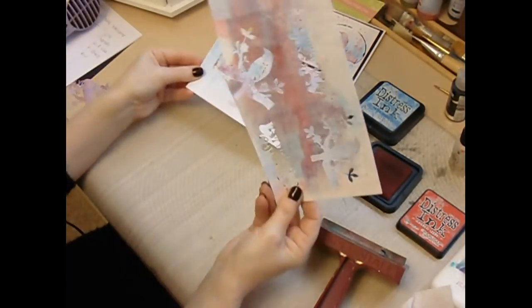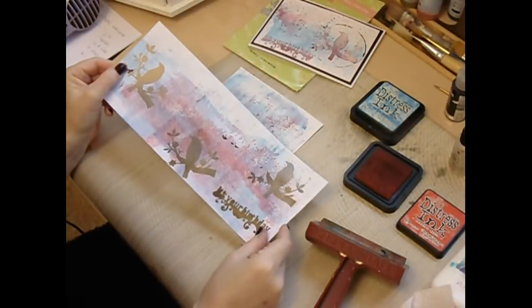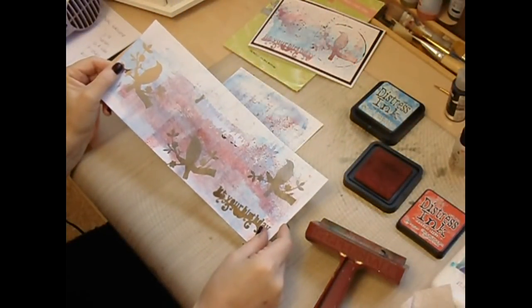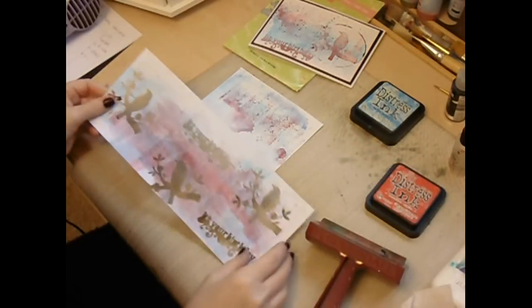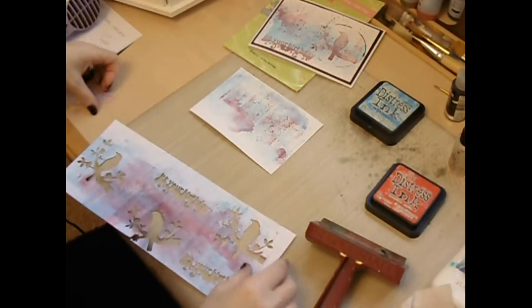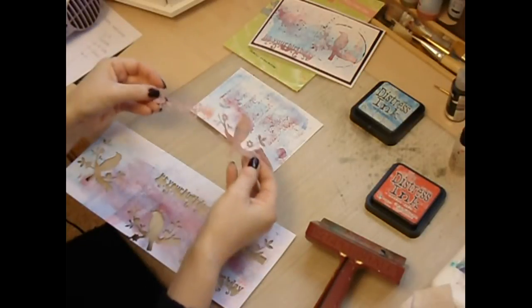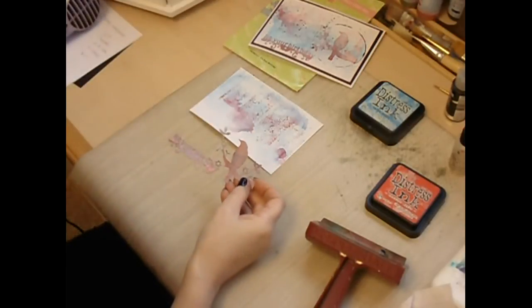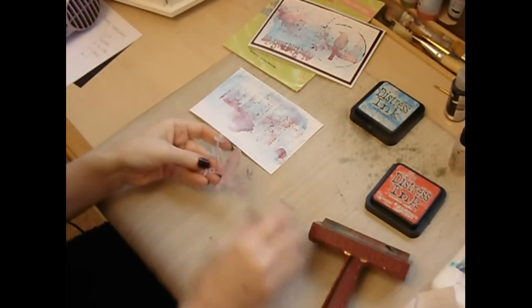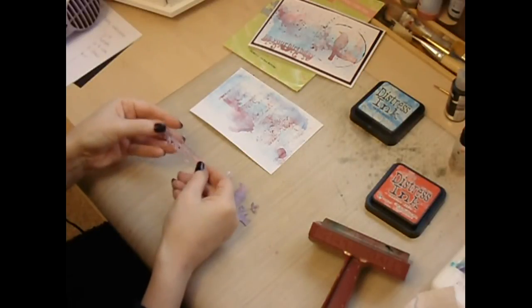Whilst I was brayering my card and making the first sample, I actually brayed a separate piece of card and added more red — more of the Candied Apple — to that piece, and then I die cut my pieces from the brayed piece of card. Obviously if you want to add more red you can just literally brayer straight over the die cut piece. The die cut pieces come out of the card really simply.